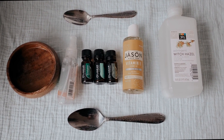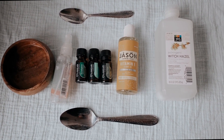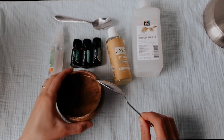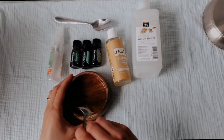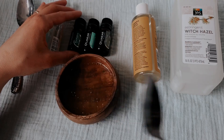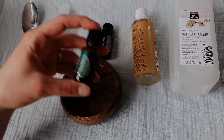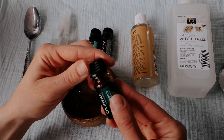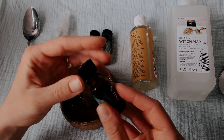Since I don't have thyme, I'm going to use tea tree oil instead. It's a very strong essential oil for antibacterial and antifungal purposes. Another essential oil I'll use is eucalyptus — it's another great antiviral and antibacterial essential oil.